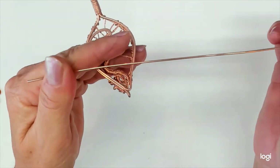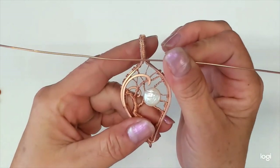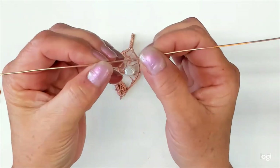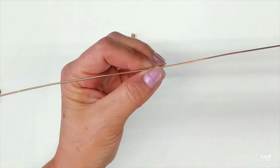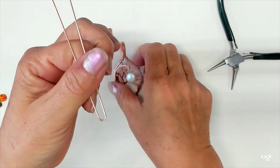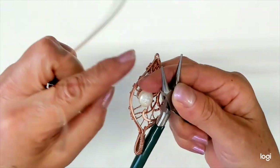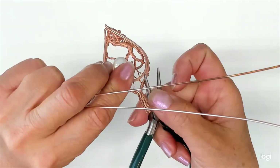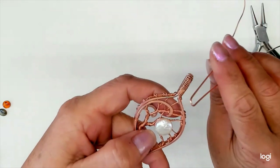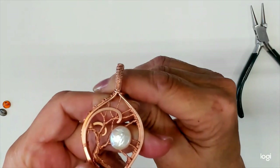We added the moon, bent up the two frame wires, and hammered them — but what if I want another wire to make it a little fancier? I'll show you how to add one. This is 12 inches of 18 gauge round wire. My frame was 16 gauge, so I'm stepping down to 18 gauge for the add-on. You could also do 20 or 22 gauge — whatever your preference is. I'll find the approximate center of the wire.